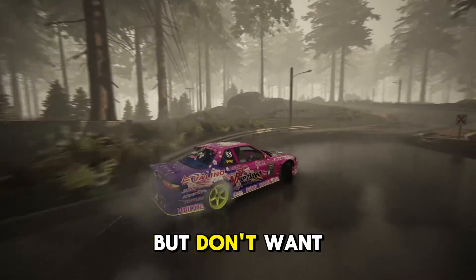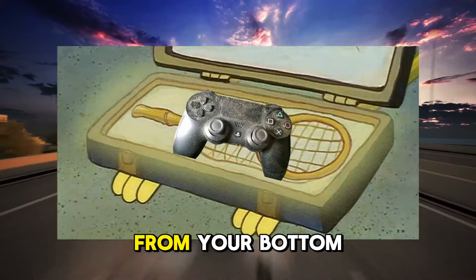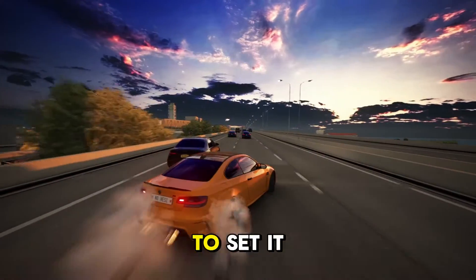Wanting to drift on Assetto Corsa but don't want to pay the big bucks for a sim rig? Take out your old Call of Duty controller from your bottom drawer and let me show you how to set it up.